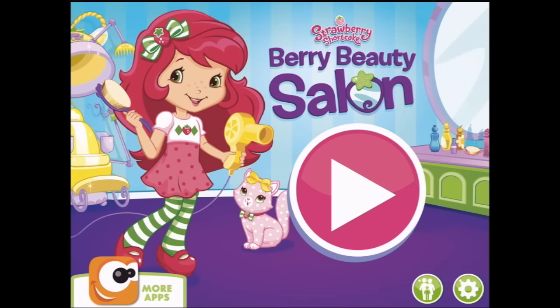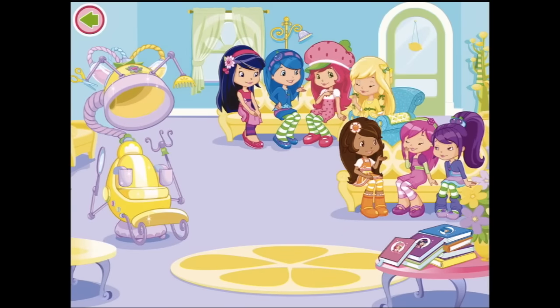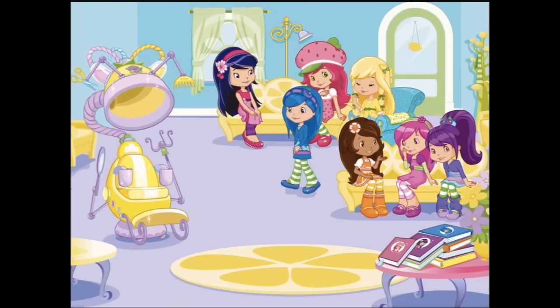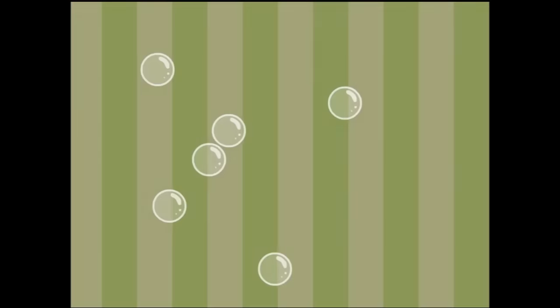Welcome to Strawberry Shortcake's Berry Beauty Salon. Let's get started. We'll pop these bubbles and we might choose Blueberry Muffin. Blueberrytastic — she obviously thinks it's Blueberrytastic and she's very excited.